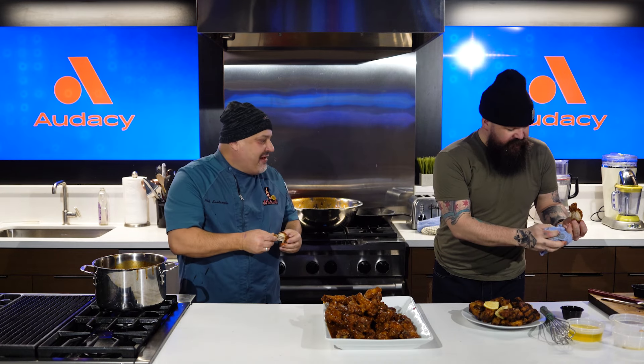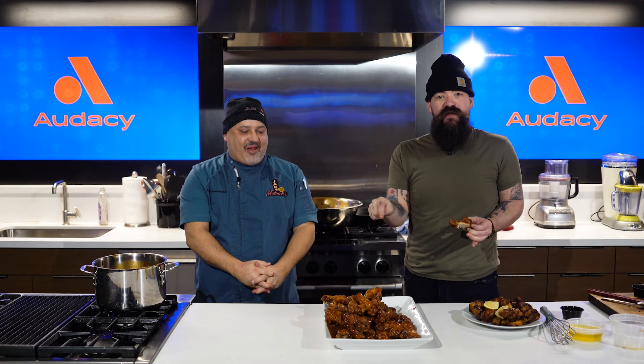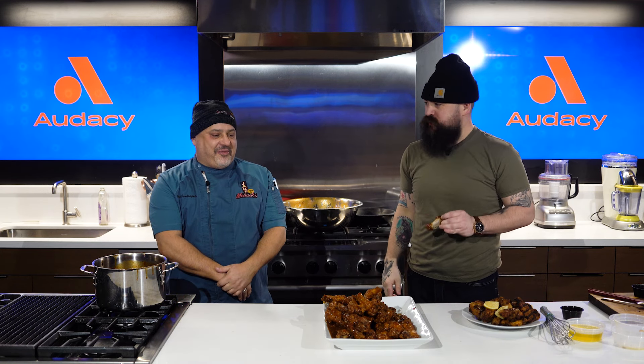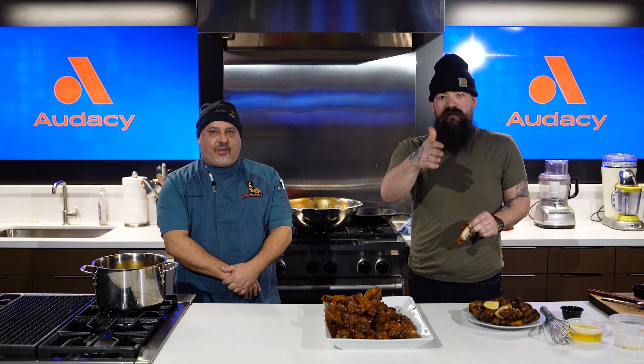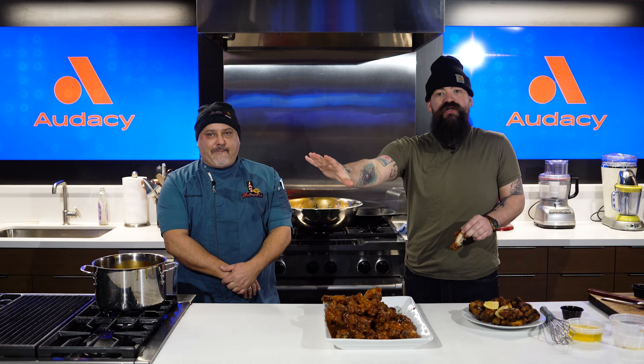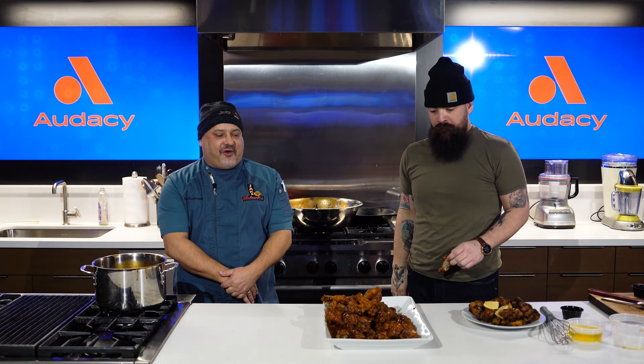Nick, thank you very much. Jake Melnick's Corner Tap, Superior and Wabash, downtown. Championship Sunday is this Sunday — take a week off, get ready for the Super Bowl. Either go there and watch it, or order for pickup, delivery, everything. We'll be ready for you. Nick, thank you very much. Thank you, brother.